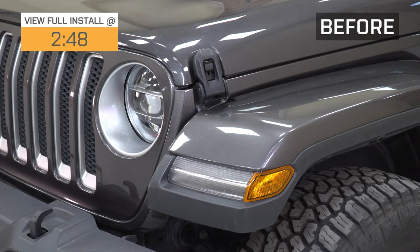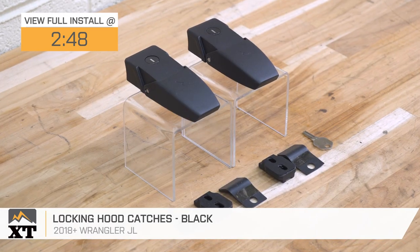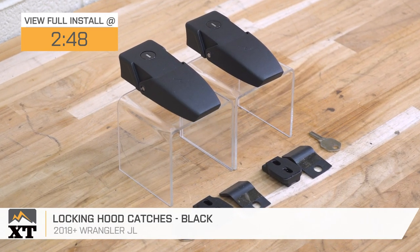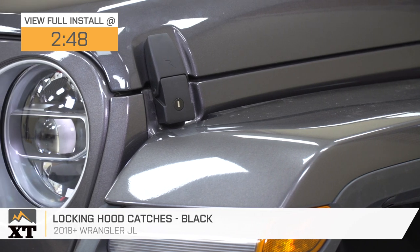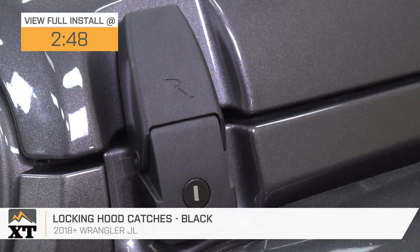Hey guys. So today we're checking out the locking hood catches in black, fitting all 2018 and newer JL Wranglers. If you are in search of some small but noticeable mods that are also very functional for your JL, this option is going to be a great choice to take a look into.